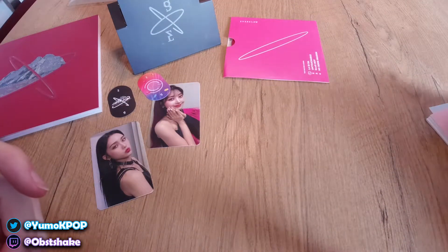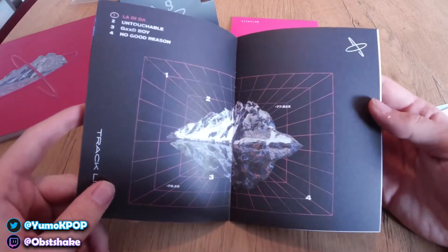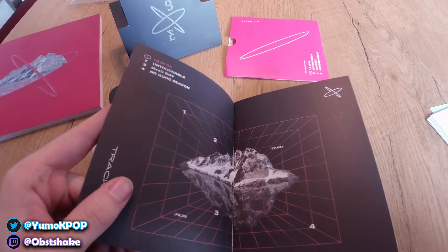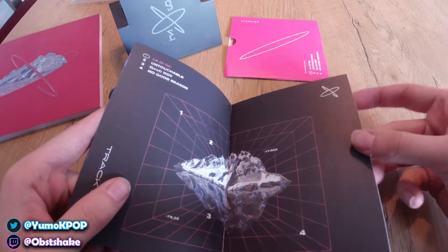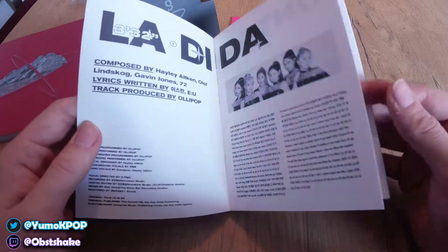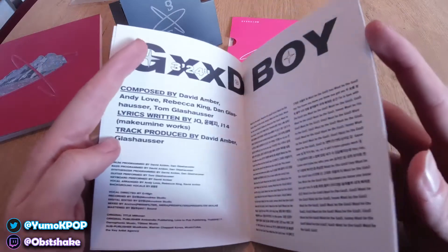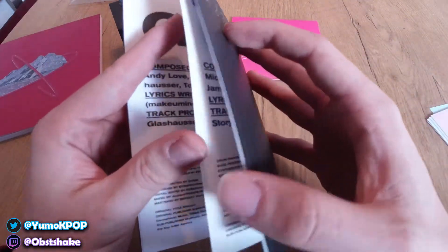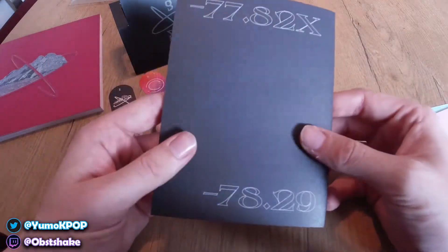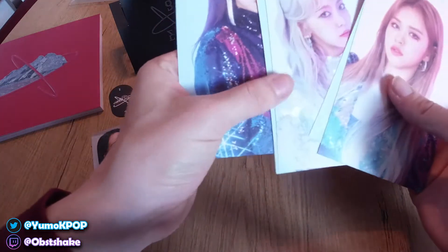Then we have another little booklet. Here's the track list: La-Di-Da, Untouchable, Good Boy, and No Good Reason — that's an interesting title. All the song info is in here. I'm definitely going to use that when I do the listening party. It's really simple but looks really nice. Album credits and everything — really nice.